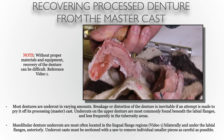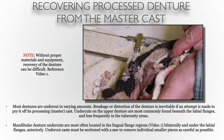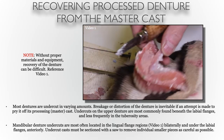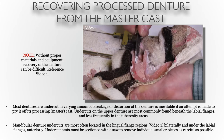Now if a denture has significant undercuts as you see in this video, the majority of the stone will be stuck inside of the intaglio surface. Some of it will be removed with a knife easily. Other portions without a pneumatic chisel can prove to be very difficult, but we'll talk about this more in an instructional video that goes along with this week's session in your laboratory section.